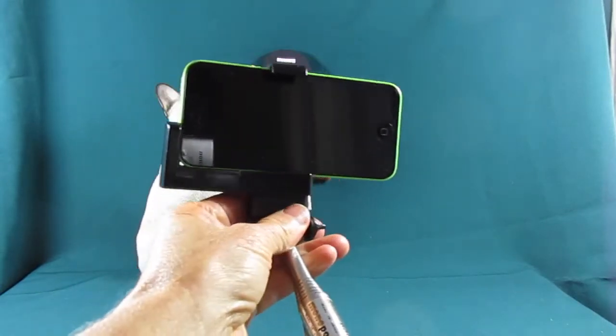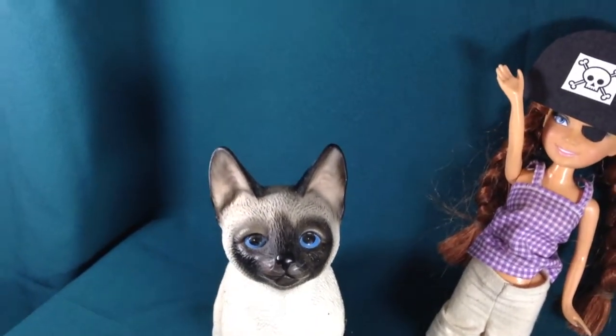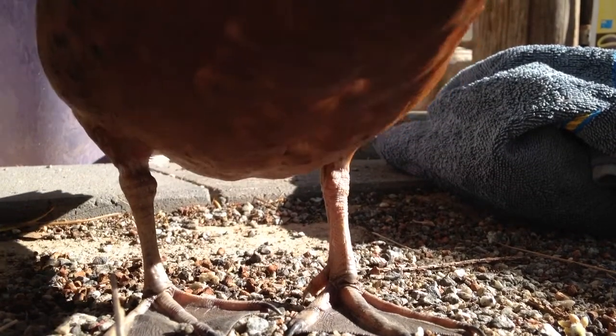You can also buy a monopod — they call them selfie sticks these days. That gets you in closer to things, allows you to get different angles, and is good for moving shots. I've chased ducks around a lot with a monopod!